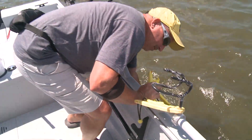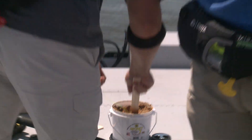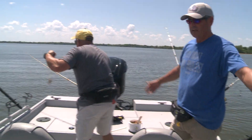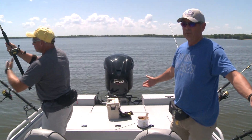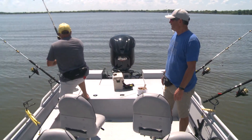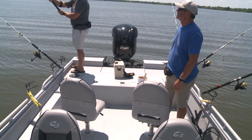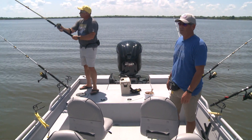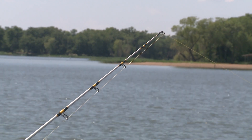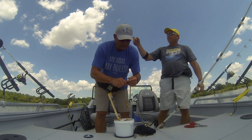I can already tell how much more room this 2400 has versus the 2100. It's just massive — we feel like we ought to be out in the Gulf of Mexico in this thing!